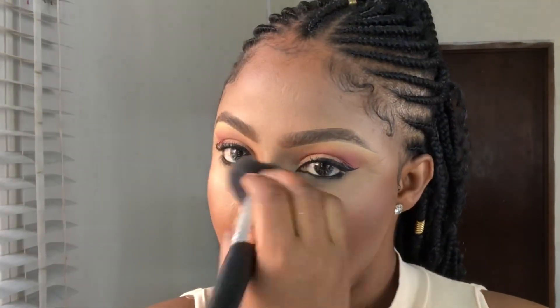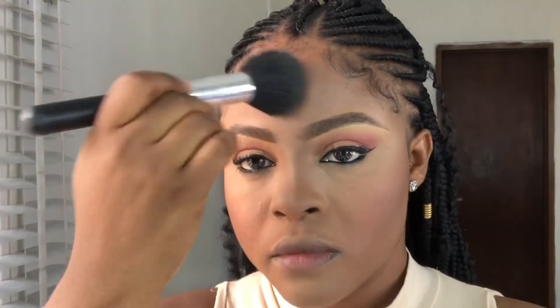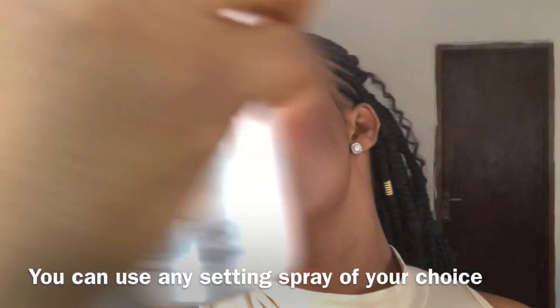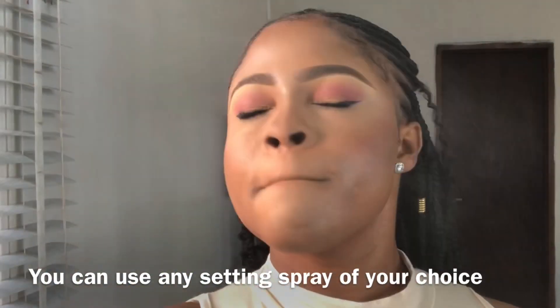Now I'm taking that setting powder and applying it all over my face, and at the same time doing a reverse contour. Then I use a Zyron setting spray to set the whole of my face and pull the makeup together.